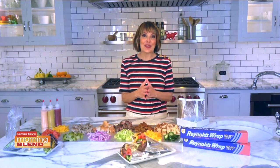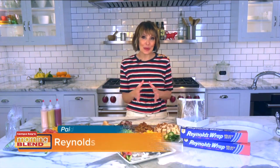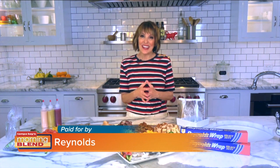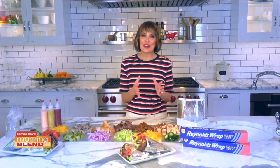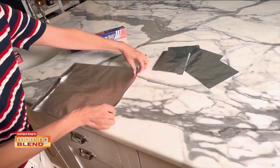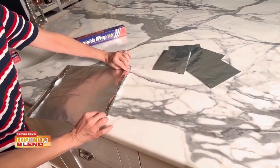And here is the star of the show, inspired by the well-known Reynolds Wrap walking pouches. They're super fun and cute and just provide a way for everyone to personalize their burger. Mess free, portable, easy.